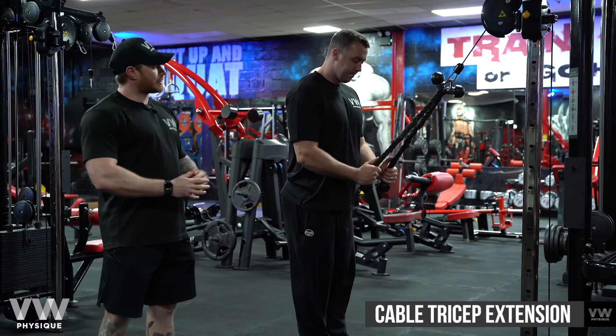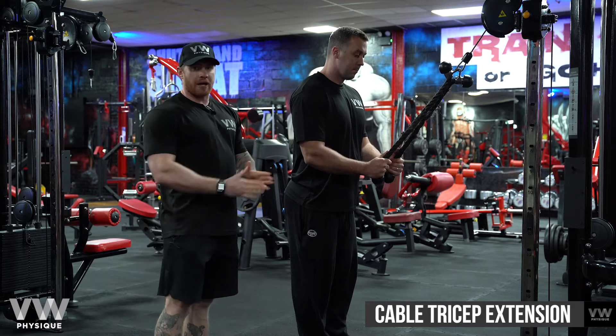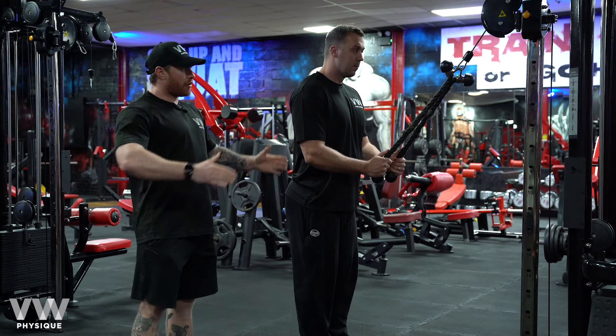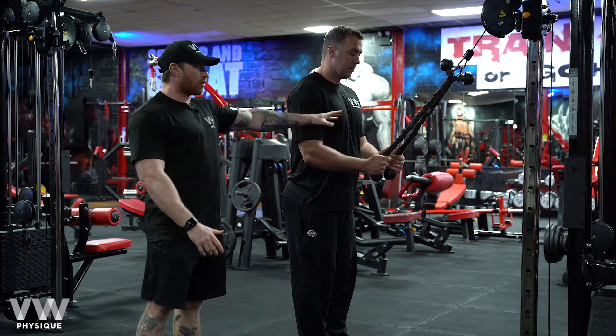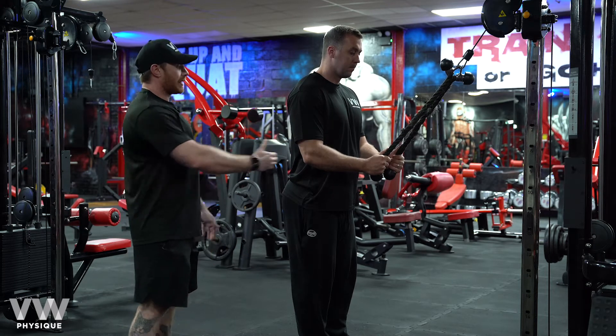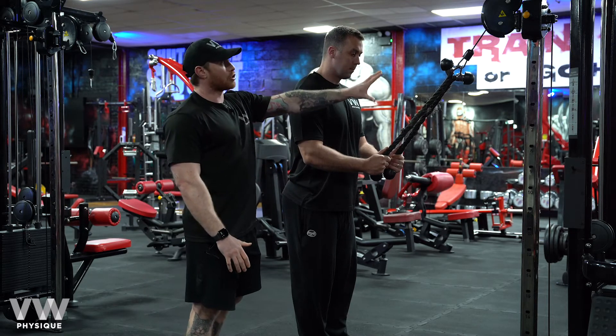Here we have a tricep extension using the cable. You may notice that we've got two ropes attached here, just to give us a little bit more freedom with the movement. Although you can just use one rope, you may also use a bar, but this position will be better for your triceps. Vaughn's quite tall so he's had to step back slightly just so the cable doesn't hit at the top.